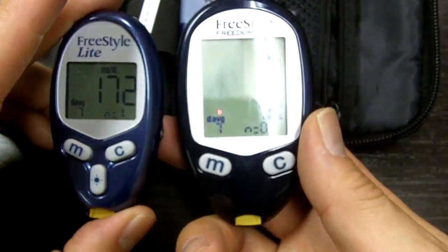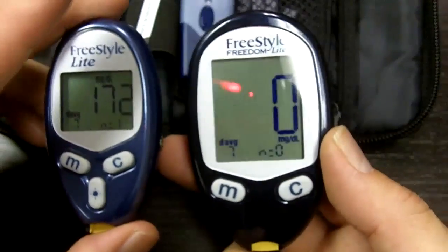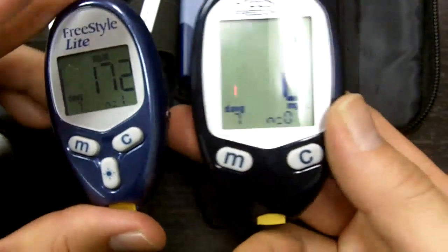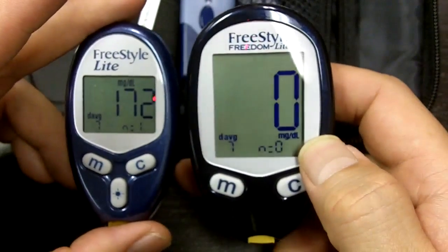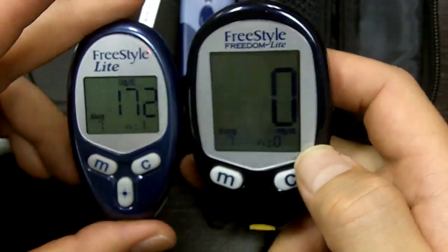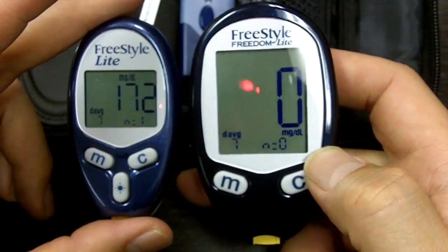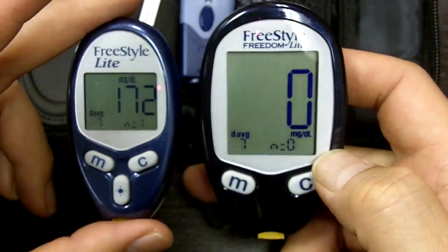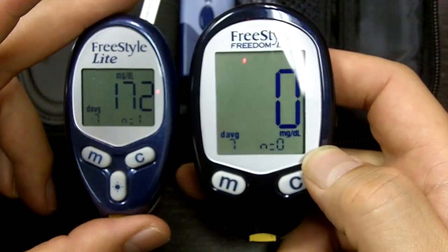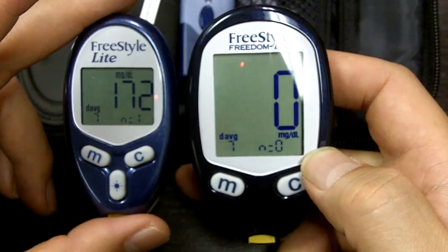It's a great meter. Depending on what your insurance is, it may cover the Freestyle — it may also cover the other meters we're going to go over as well. But these are two options that you have. Bottom line is that you do have options, and you should know about all the options and how they work. This is a little bit of information for you on the Freestyle Lite. Next episode, I'll go over a different meter for you.